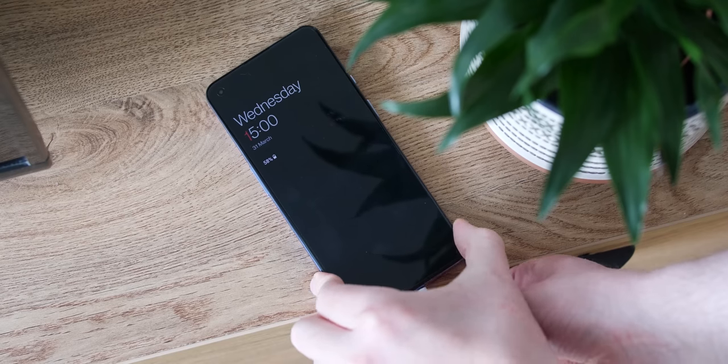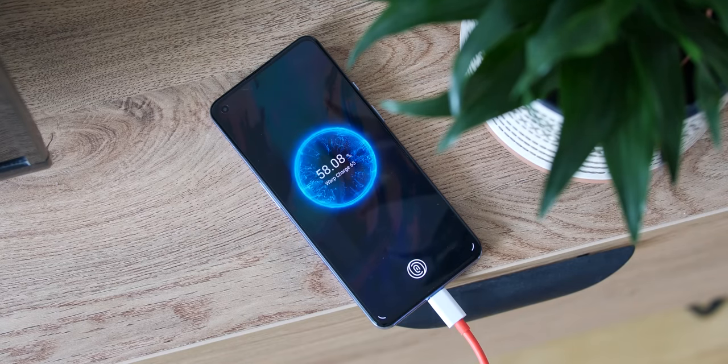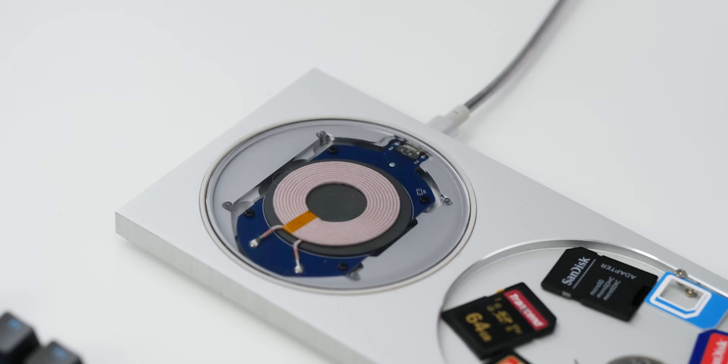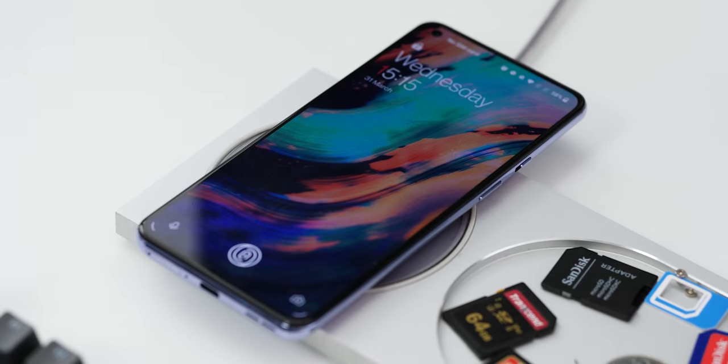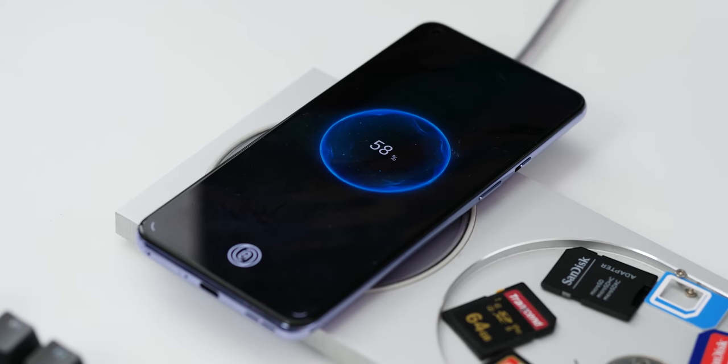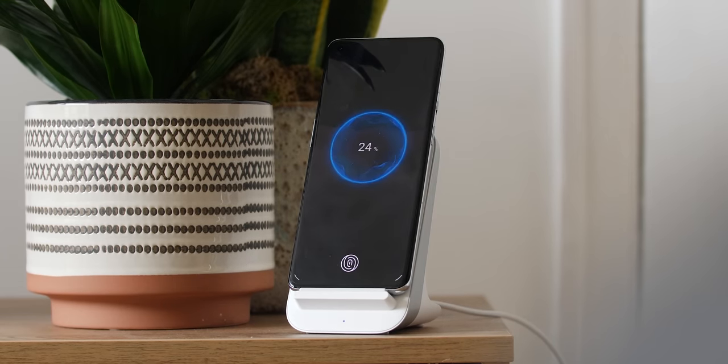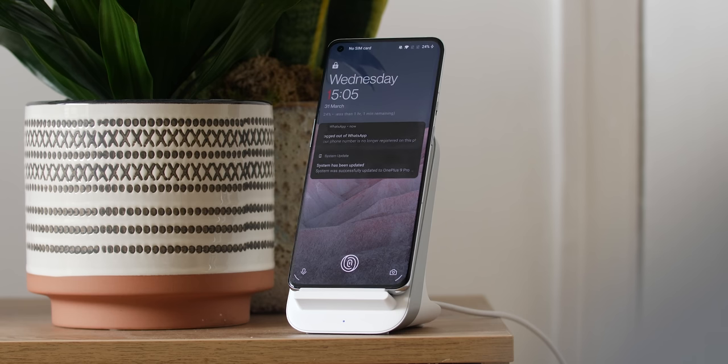Both devices feature Warp Charge 65T, and you can go from 0 to 100% in under 30 minutes, which is mind-blowing. Five minutes is likely more than enough to top up for the end of a busy day. The OnePlus 9 also finally includes Qi wireless charging at 15 watt speeds, a much needed inclusion. The OnePlus 9 Pro also gets 50 watt Warp wireless charging alongside the 65 watt wired speeds — another wow addition, though there are longevity question marks around fast wireless charging.